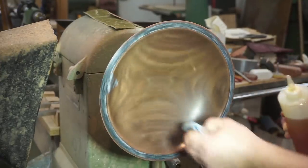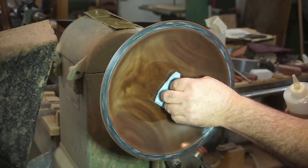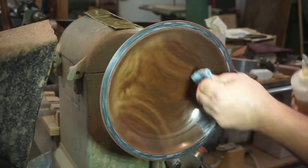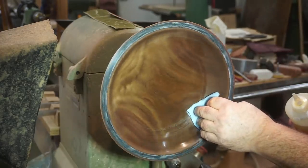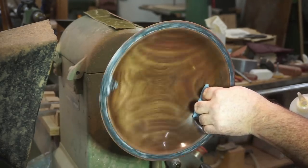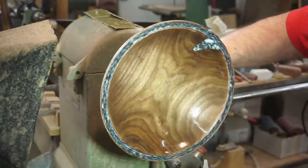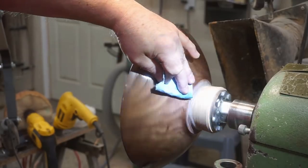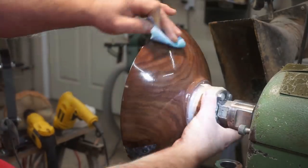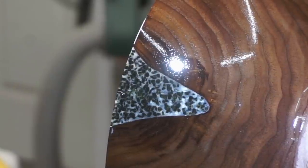I've got three cans of this food safe finish left — it's going to take me a little while to get through them. I don't typically do a lot of bowls in the wintertime, it's mostly roughing out. Now that I'm on YouTube I'll be shooting a lot of videos as well. When that runs out I'll certainly be looking for another shiny finish — that has yet to be determined. I'm a little undecided on this one, quite honestly.